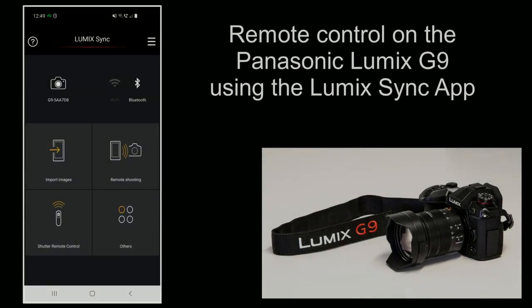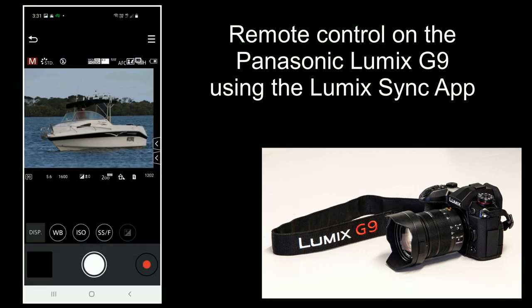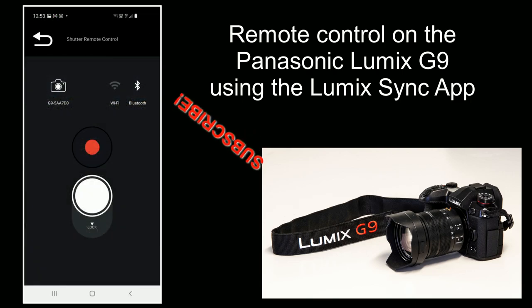G'day friends, it's Andrew here again from Nature's Image Photography. Recently I decided it was time to learn how to use the Lumix Sync phone app to control my Panasonic Lumix G9 — this is something I should have done ages ago but kept putting off because I thought it was going to be difficult. So if you've been wondering whether to give the app a try, keep watching and see how easy it is.